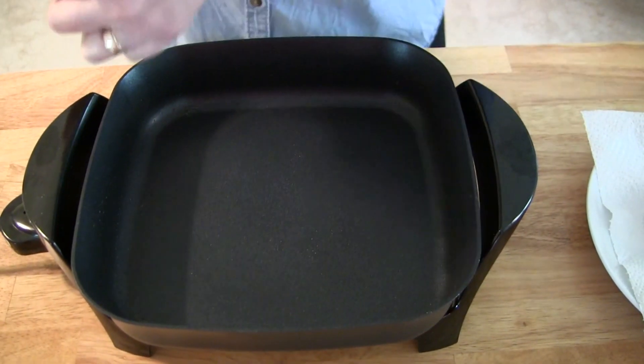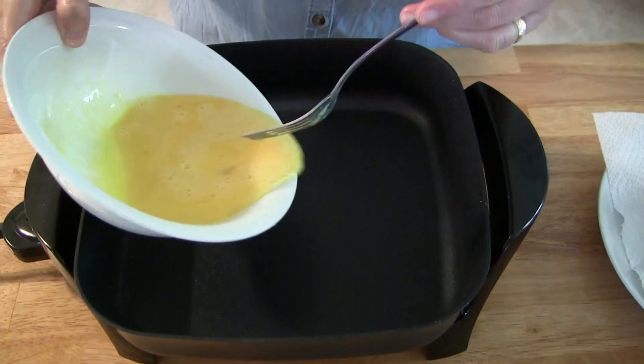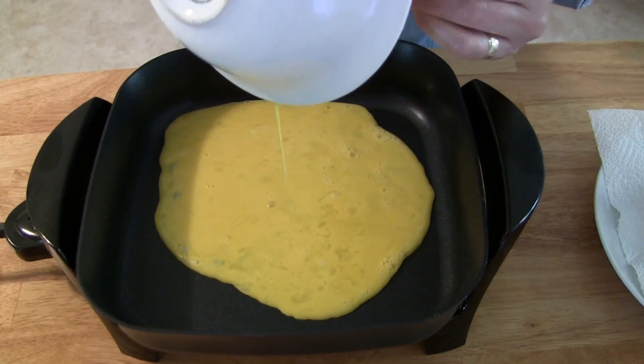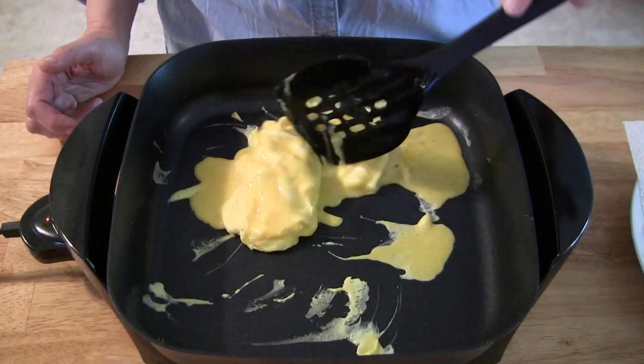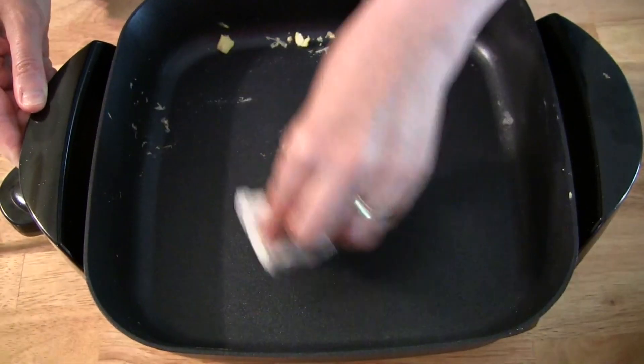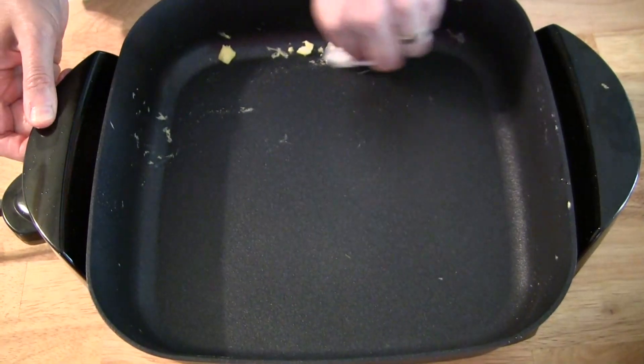Now we pour the eggs in. We're going to wipe the eggs out — you can see how easy it comes off because of the nonstick surface.